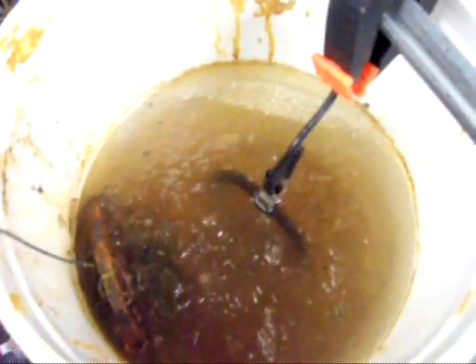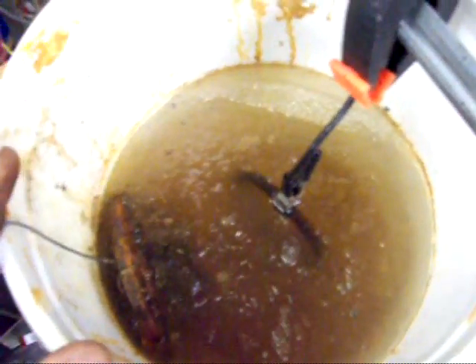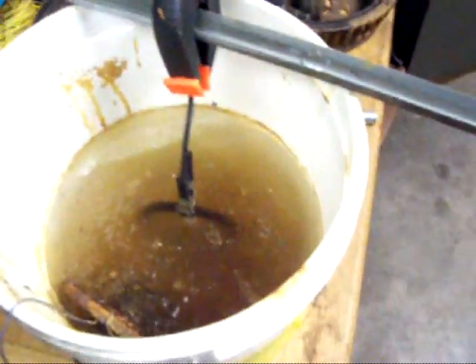Alright, why am I showing you a bucket of ice with wires sticking out of it? Well, what I've been doing here is removing rust off of metal parts with a battery charger. I'll show you how I do that.